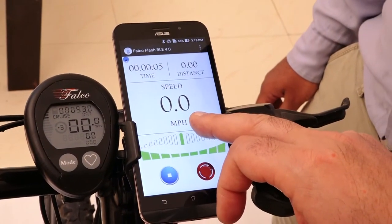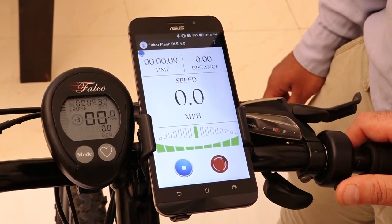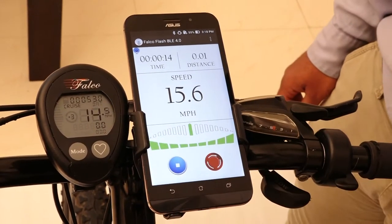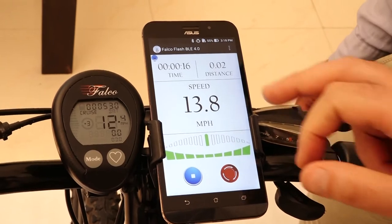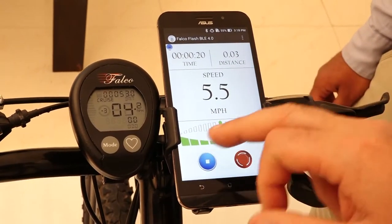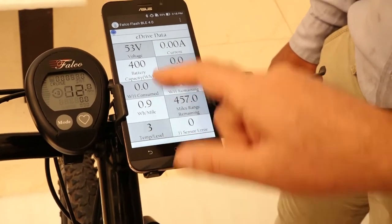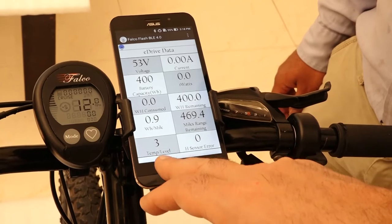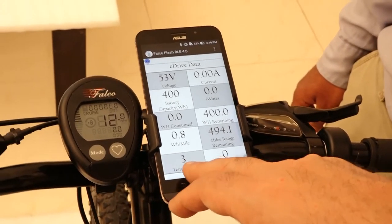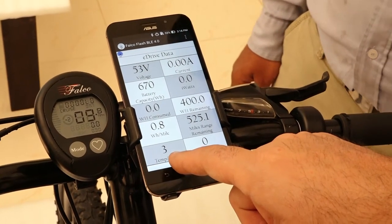It will show you the speed. Now if I move the wheel, I should be able to see the speed here. Both of these will show me the speed. Now I can also change the level of assist. If I go back here, it's showing level of assist is three. Under eDrive data, in the bottom left-hand side, I can see temperature/level — this shows us the temperature of the motor every 30 seconds and the level of assist, toggling between two values.